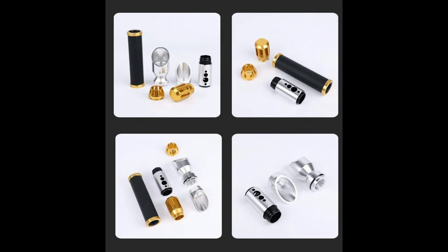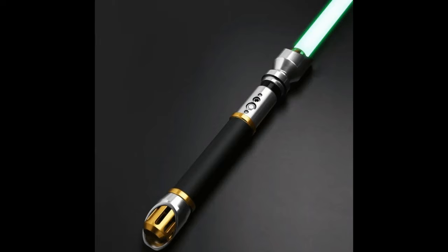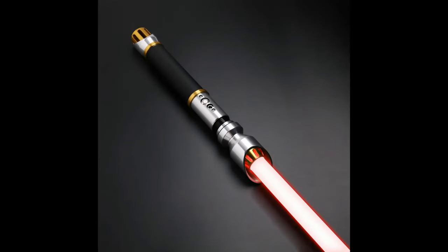Hello and welcome to the channel. Today I have a build video for you. These are parts of a lightsaber that has been sent to me from a YouTube channel called SEMS Nerd. He said that he wasn't very happy with his saber and he wanted to send it to me to see if I could improve the design and make it a lightsaber he would like.